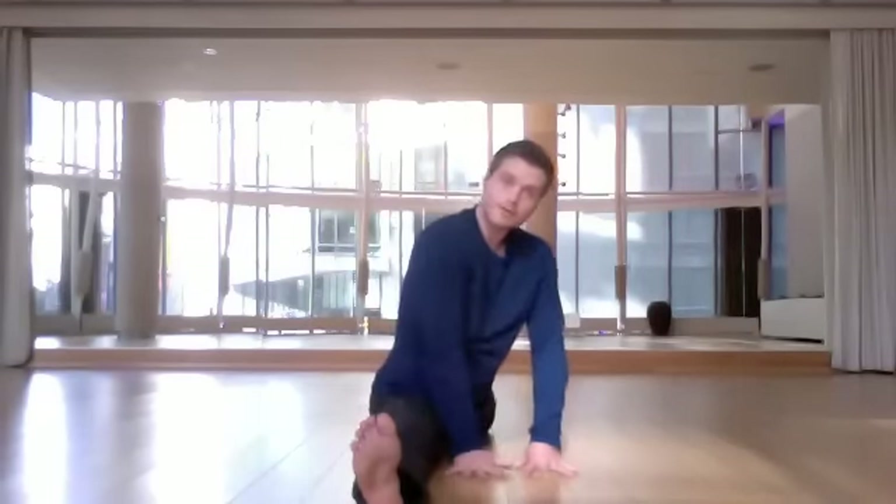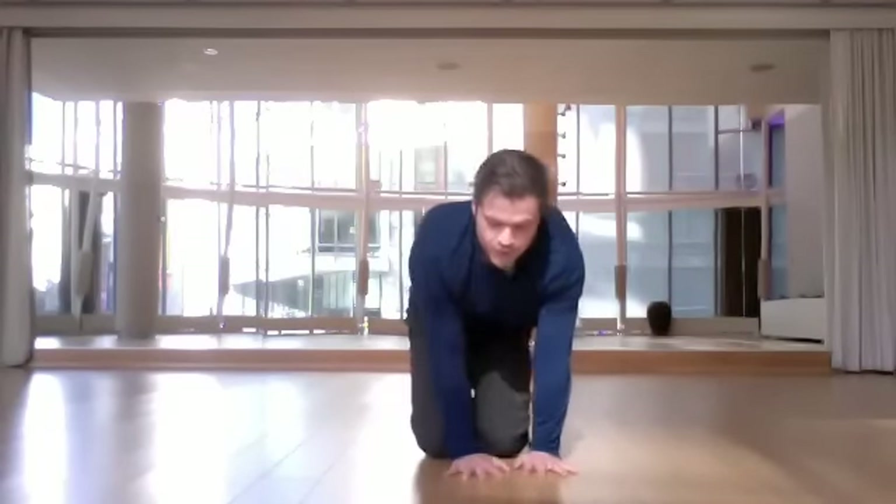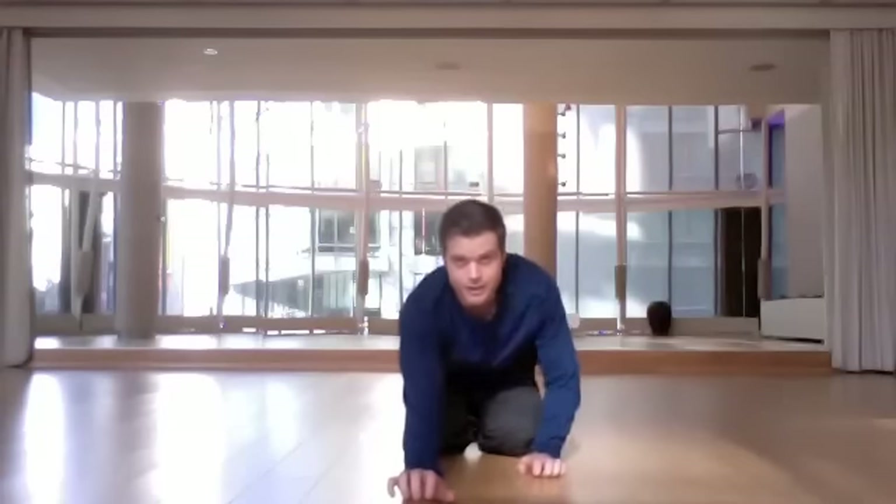When you're ready to bail out of whatever it is that you're doing, clench your hands near the inner knee, sweep all the way back, and come to a child's pose to relax your hamstrings.